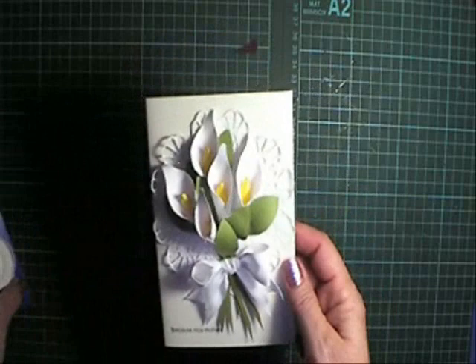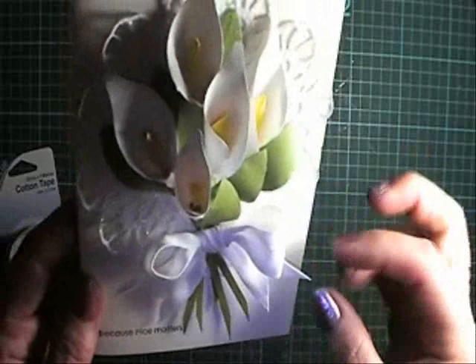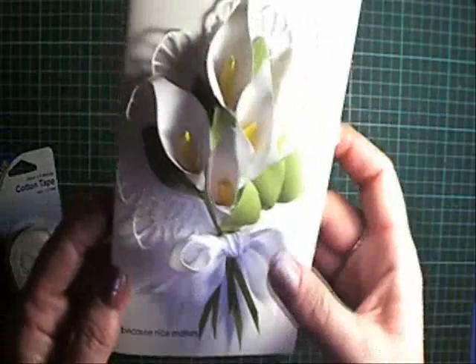I picked up some cotton tape just from my local supermarket — I think it was about $2, something like that. And that's what I've done with my bow here. It's not like ribbon, but it's more rustic, sort of cotton-y, sort of a fibre-y look. And I really liked how that sat on the card.